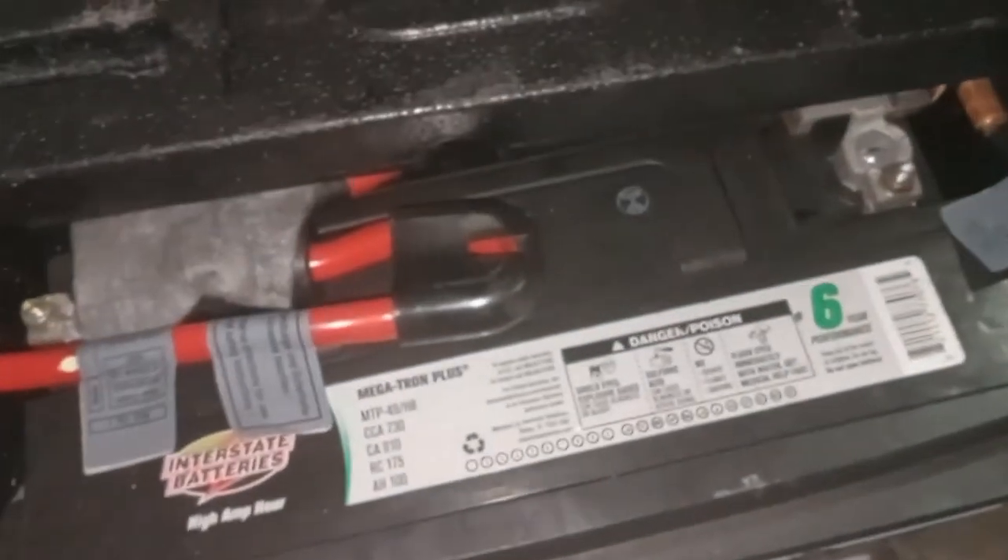The other one is in the trunk, in the spare tire area. You'll lift that panel up. You'll see the battery and then this little foam pad here.